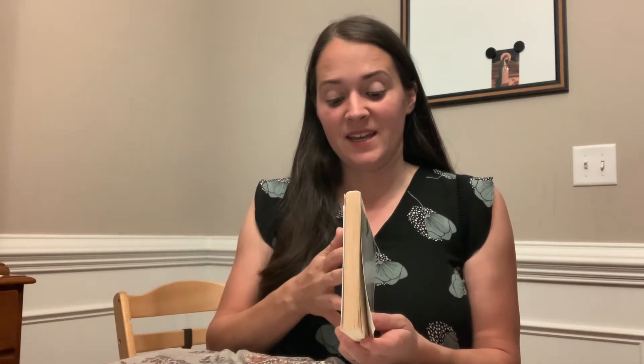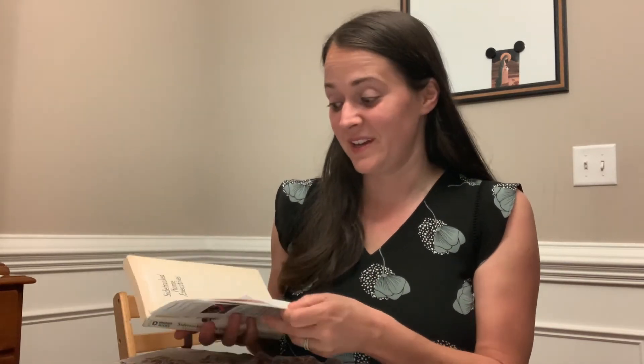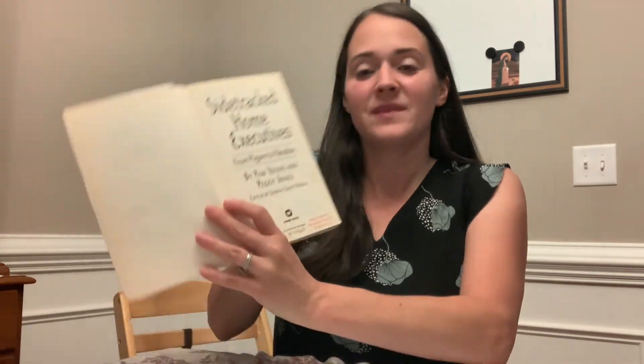Hi everyone, this is Sarah, the Catholic Homemaker. Today I wanted to do another book review, and this one is called Sidetracked Home Executives. It is by Pam Young and Peggy Jones — another interlibrary loan book that I got. And it's subtitled From Pigpen to Paradise.